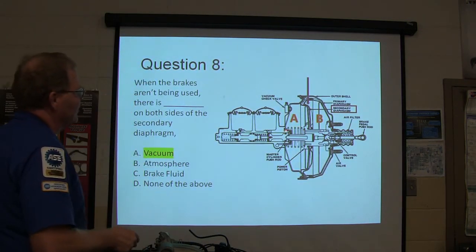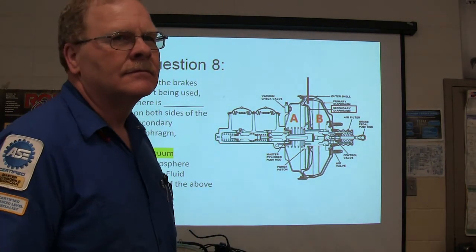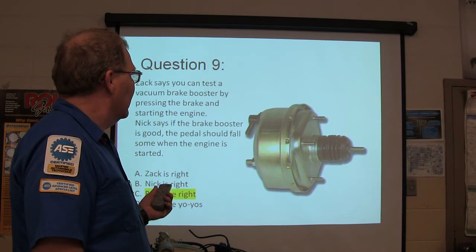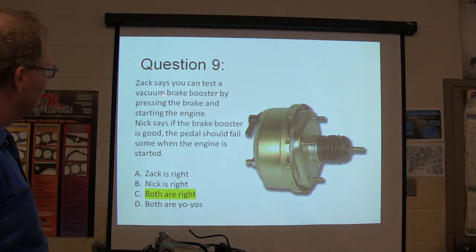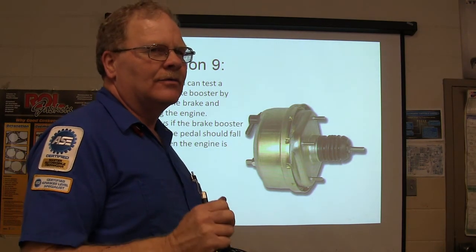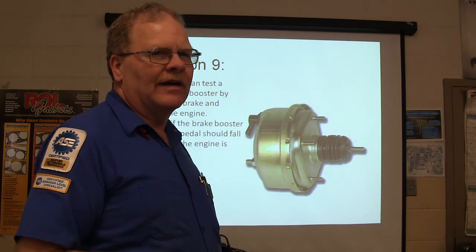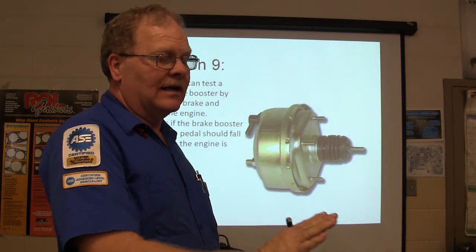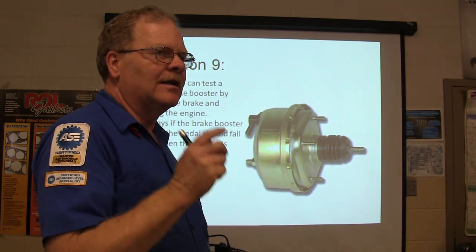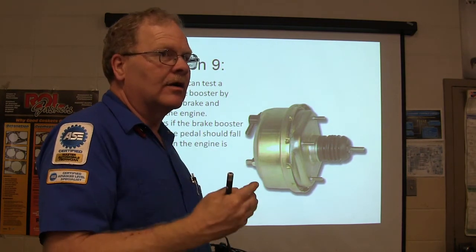When the brakes aren't being used, there's vacuum on both sides of that diaphragm — both sides have vacuum. What you do is put your foot on the brake without the engine running, start it, and the pedal ought to go down. Before you do that, pump it to make sure there's no stored vacuum. Put your foot on the brake — it's going to be near the top, fire it up and it ought to drop. If it doesn't drop, check if there's vacuum going to the booster. If there is vacuum but it doesn't go down, the booster is bad.